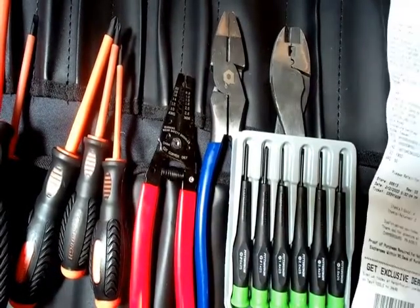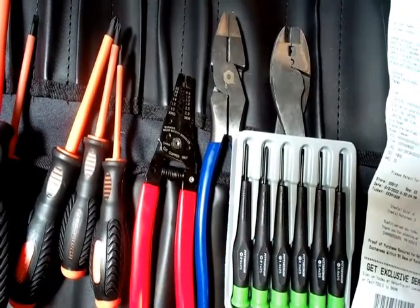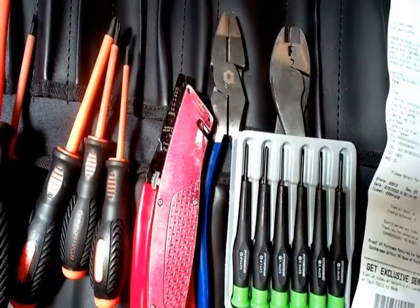One thing you'll need that I did not include in this kit is a knife. There are inexpensive shop knives you can buy, and I'm probably just going to throw one into this kit for mechatronics.